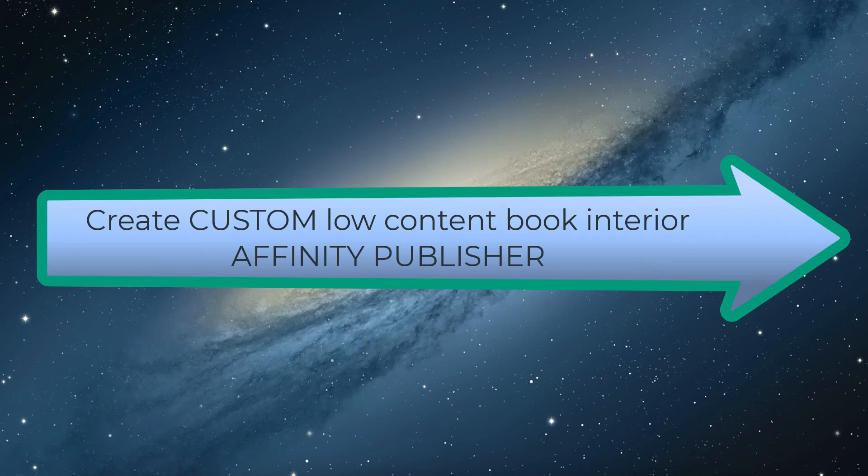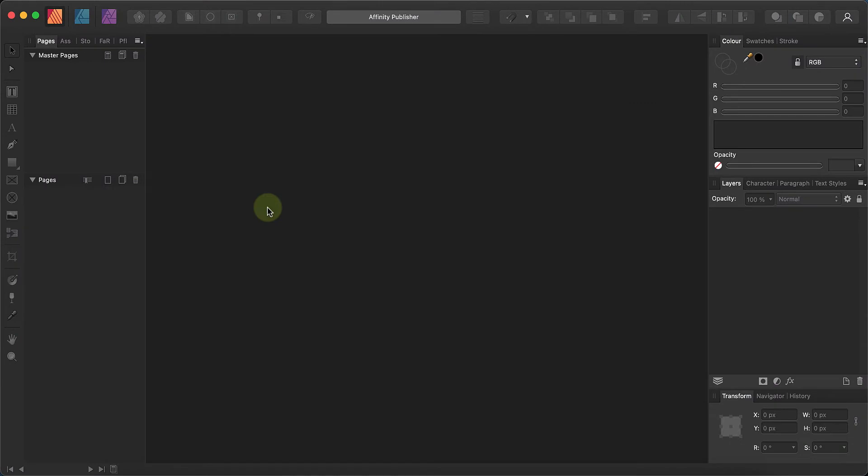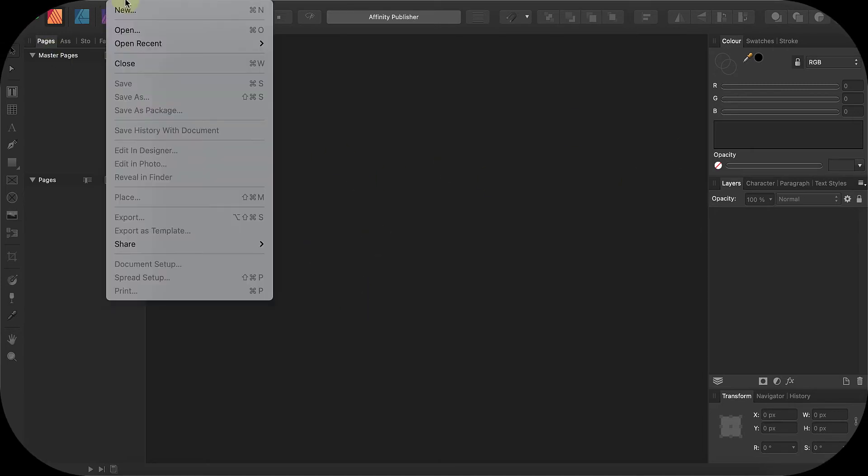Welcome to the channel. Today I'm going to show you how you can create your own custom low-content interiors, and we're gonna start right now with Affinity Publisher.